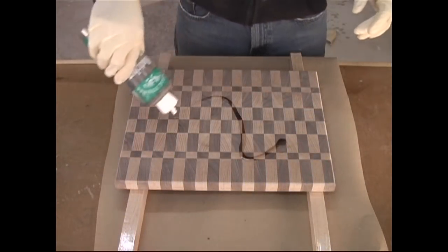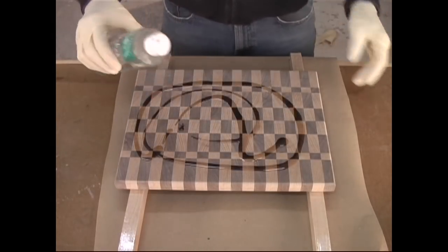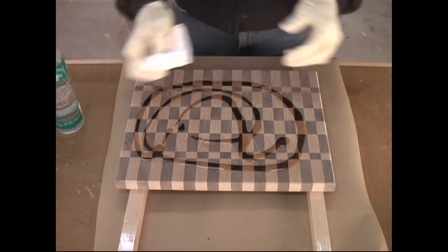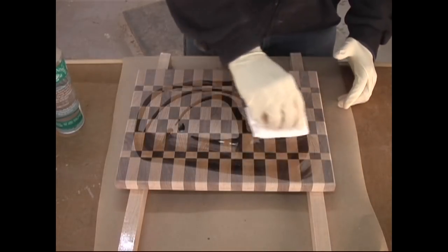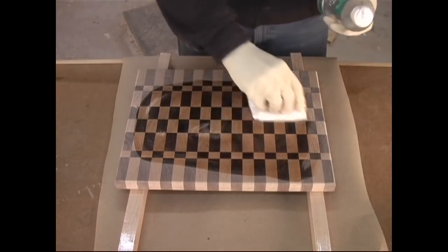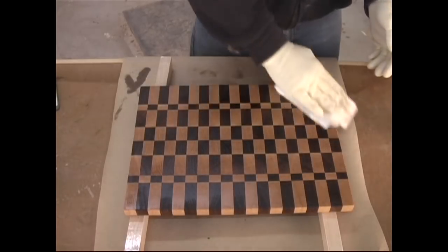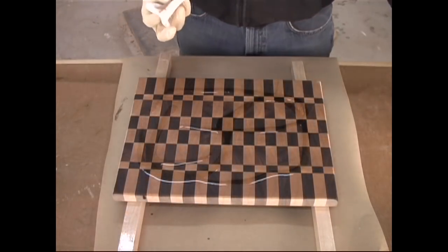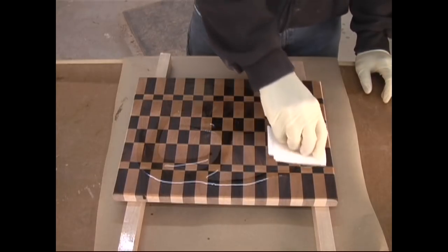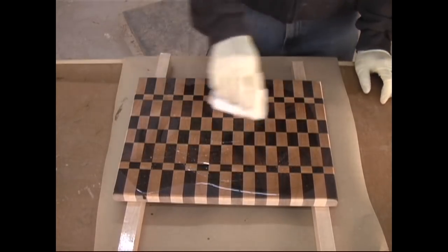When applying mineral oil, the goal is to give the wood as much as it'll absorb. Flood the surface and wait several minutes. Keep adding oil as long as the wood keeps soaking it in. Wait five to ten minutes, and then wipe off the excess. After 24 hours, repeat the flooding process. Apply two to three more coats this way, and your board will be fully seasoned and ready for the kitchen.